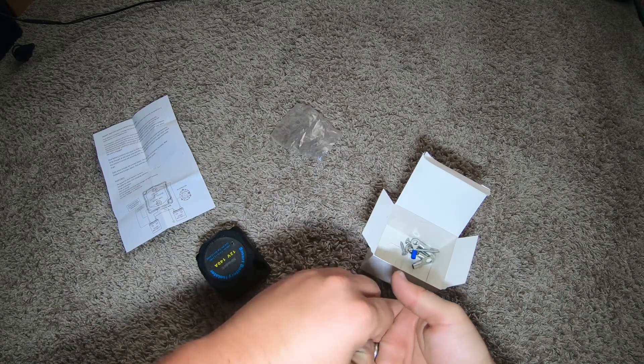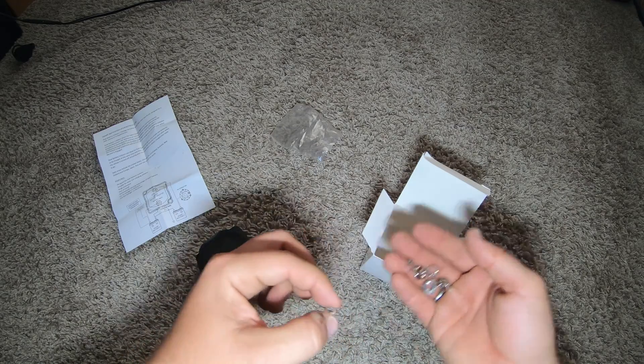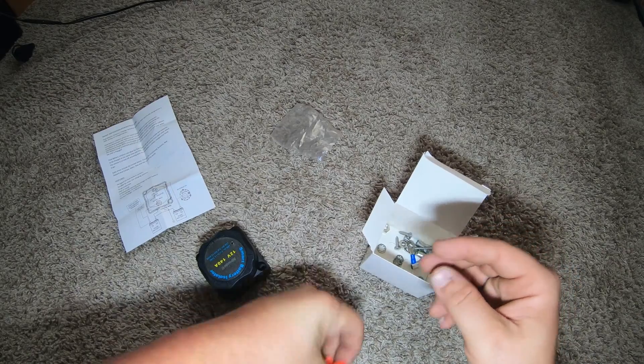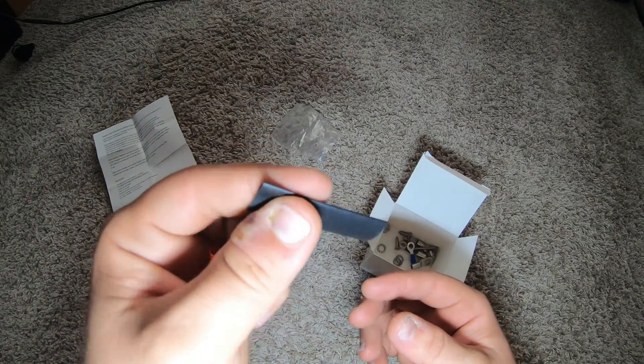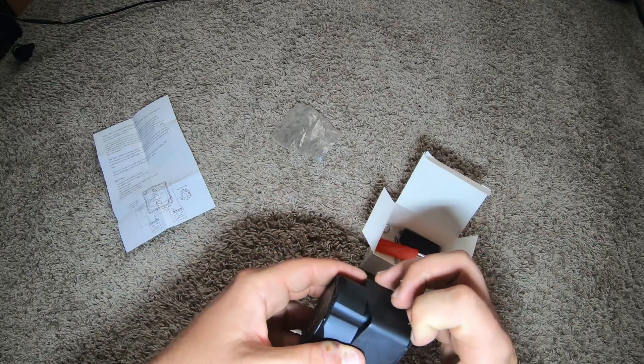One of those terminals is a crimp terminal. Got some covers, some battery nuts — not wing nuts, don't need those. Looks like the connectors are color-coded. This is heat shrink tubing — not fire shrink, but I always put fire on it and shrink them. All you need is a little bit of heat from a lighter.